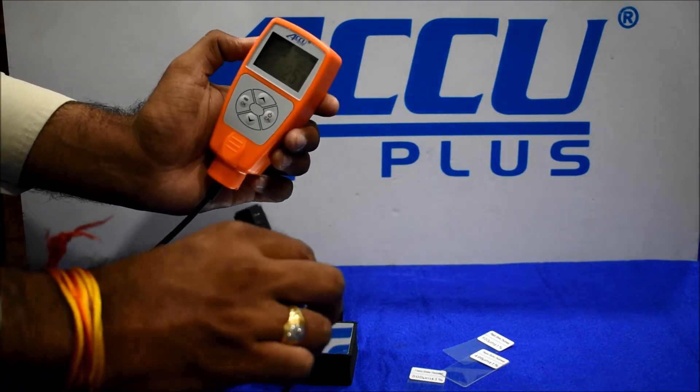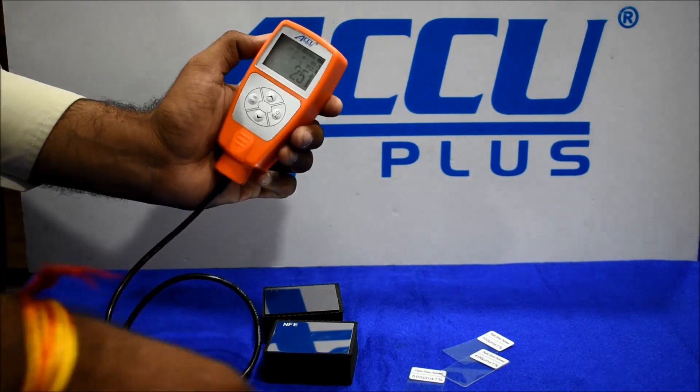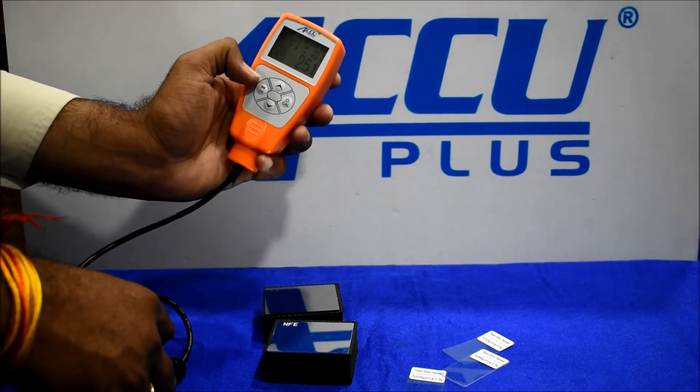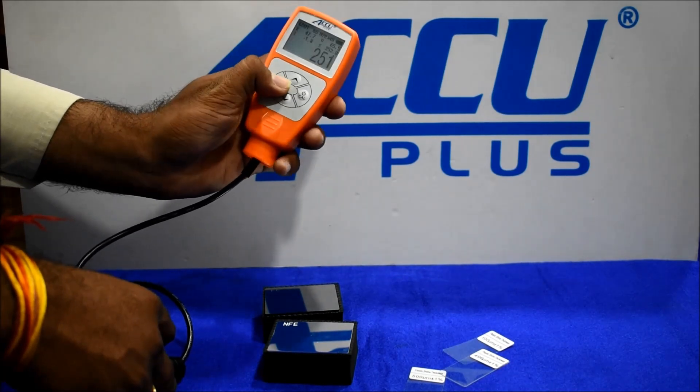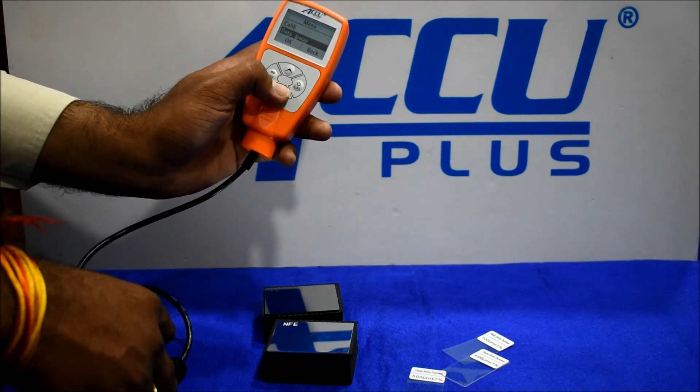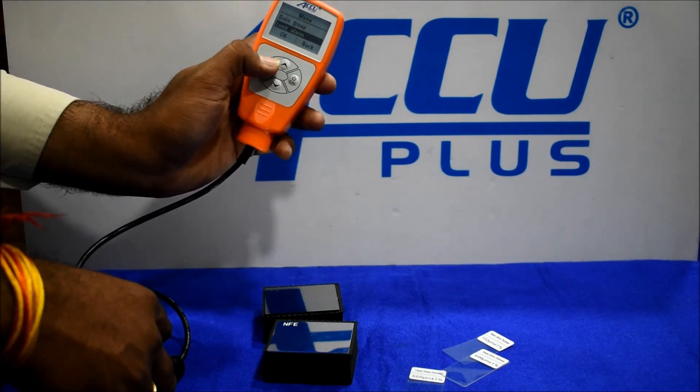This is a more accurate instrument. We will check the menu options. Press OK — first we have the calibrate option, then limit alarm.